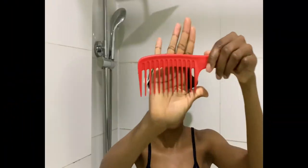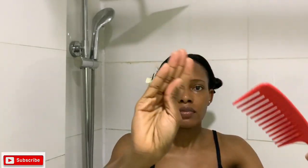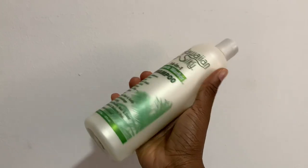I got these claw clips from AliExpress and I'll be using them to hold my hair in two parts to get ready to start washing. As you can see, I didn't really lose any hair after combing, which is one of my major goals when washing my hair.